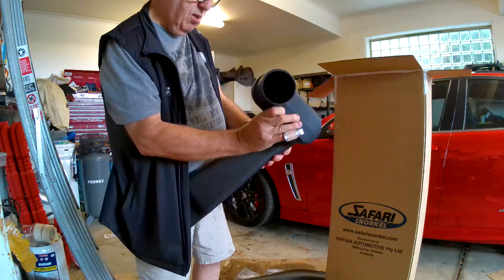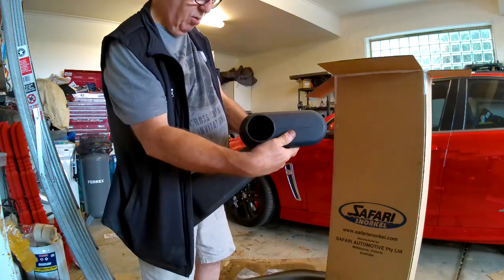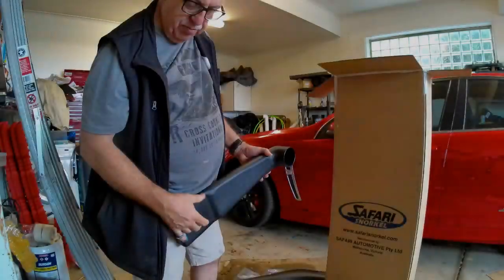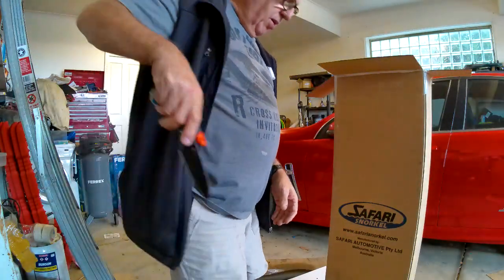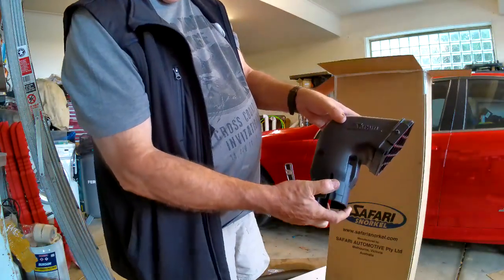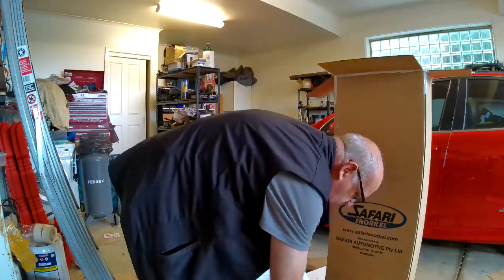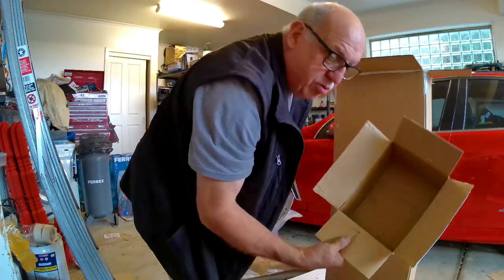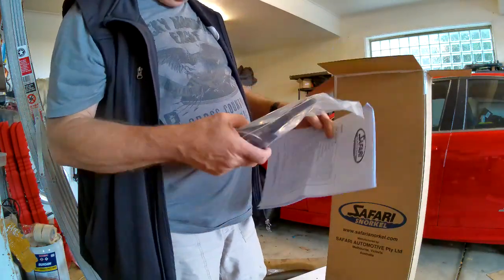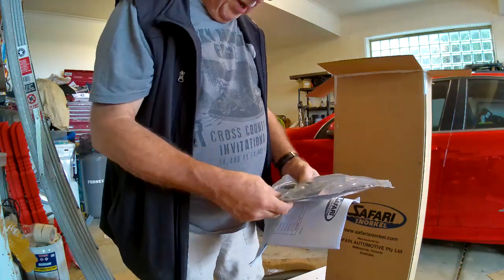As you can see, it does not fit on that at all - they don't fit together, it's for a different vehicle. Let's have a look in this box - I'm hoping the head is in here. There's the head of the snorkel and it has 'Safari' written on it. Got the instructions and a bag, and then the box is empty.